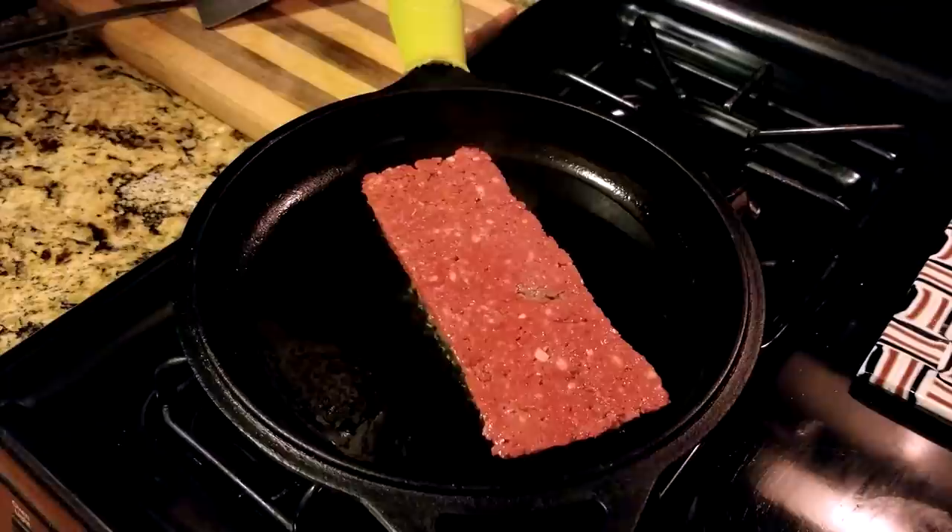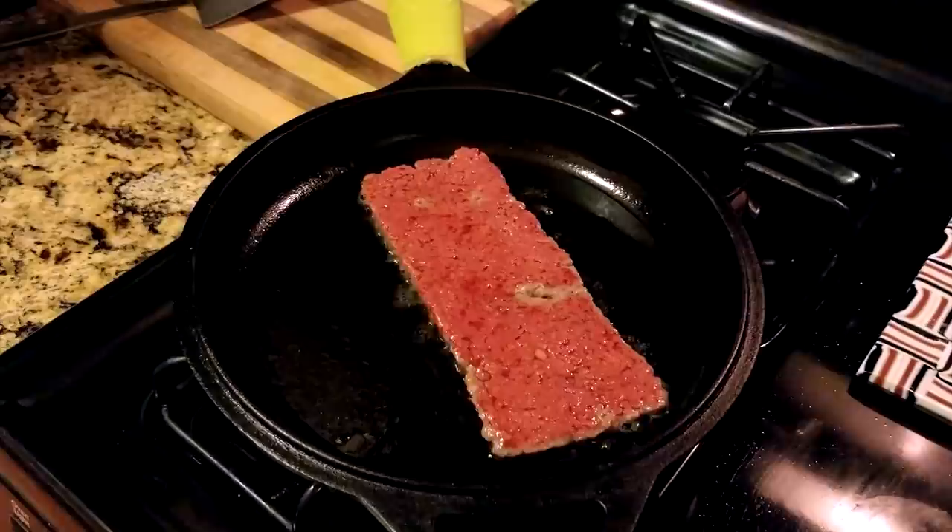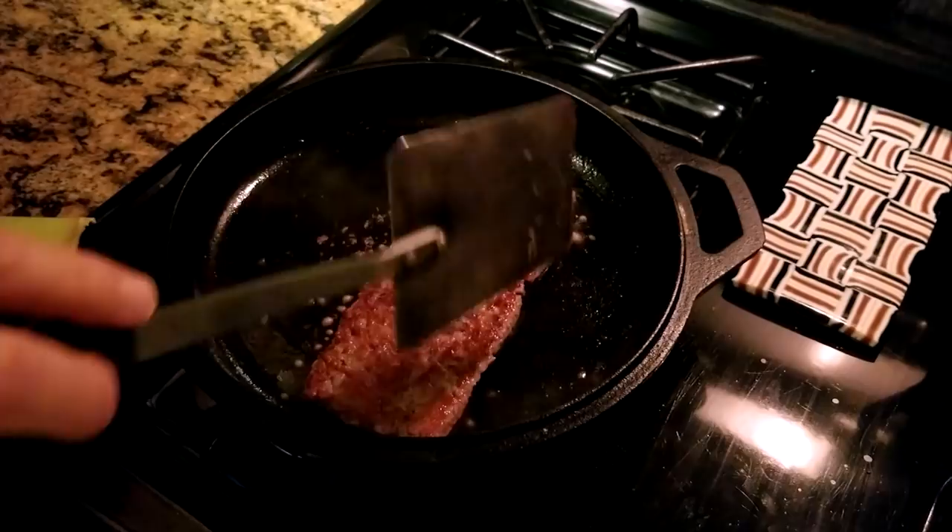I don't eat meat, so you may be surprised that this is actually an impossible burger. Within a couple minutes, as soon as you see browning, carefully flip the burger and immediately place the American cheese.